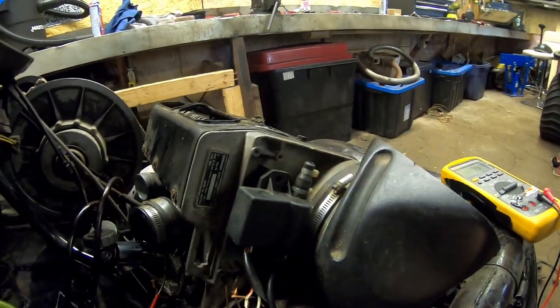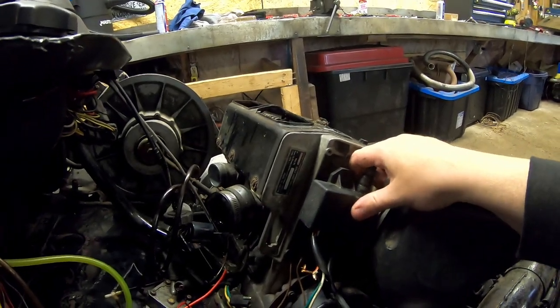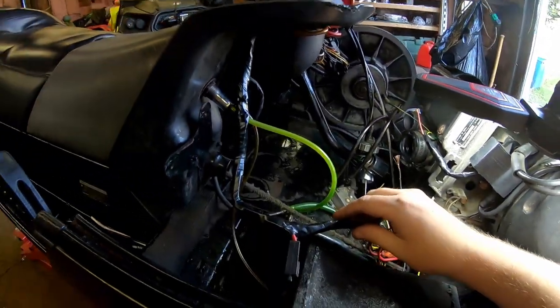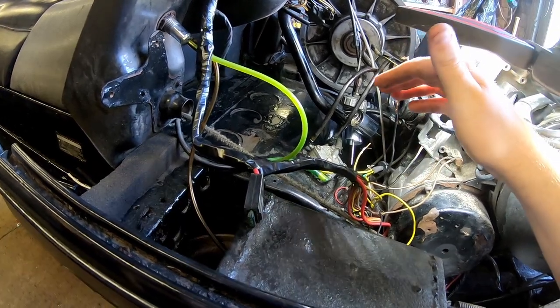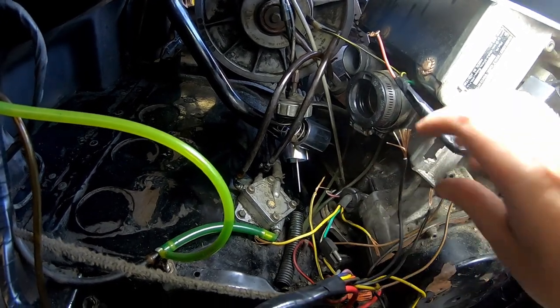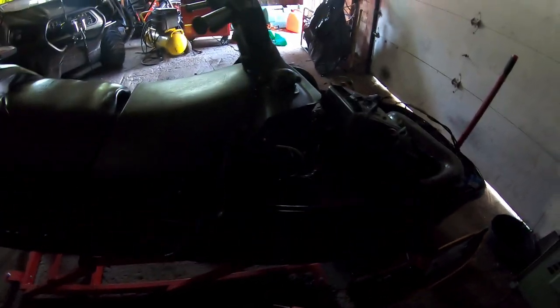I'm thinking the stator is probably good, so I'm going to see if I have a spare ignition coil — this type has a CDI unit built into it. I'll see if I can put that on instead. Quick recap: you need the green wire coming off the stator — that's your main spark wire. White goes to ground. Red with white is your pulser that tells the engine when to spark. I went ahead and threw on a spare ignition coil off one of the Ski-Doos out in the backyard, and I fixed up the wires a little bit.